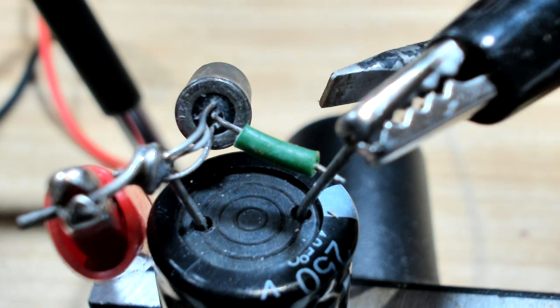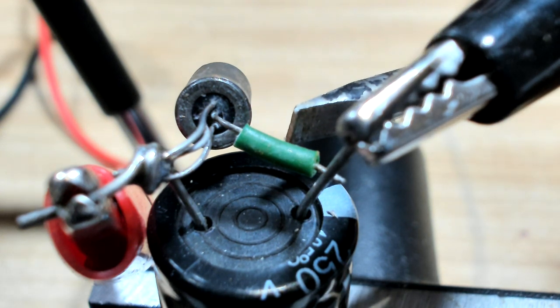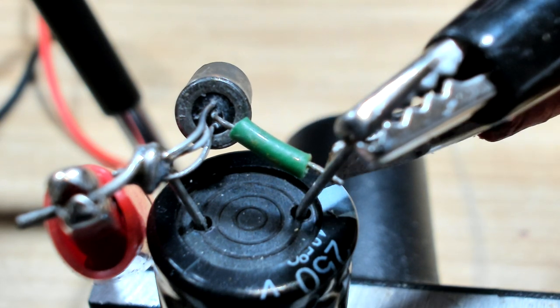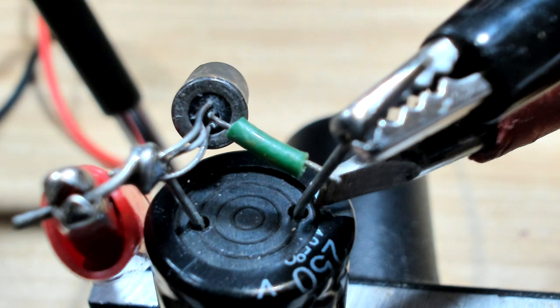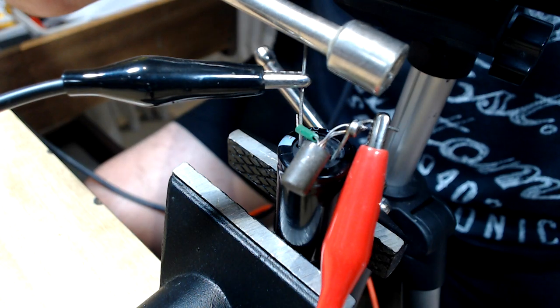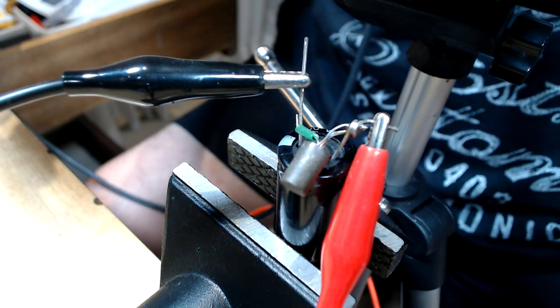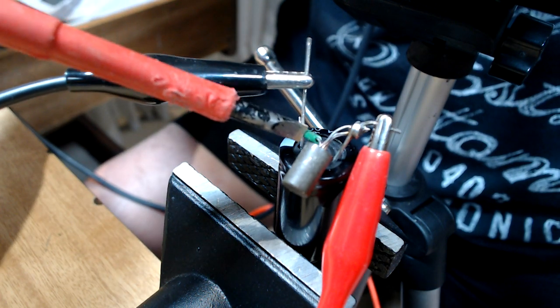It's had time to charge - see what happens. Nothing really. Not getting any sparks - I thought I'd get something.